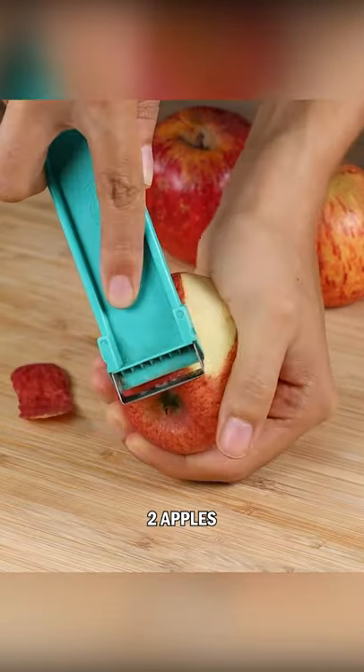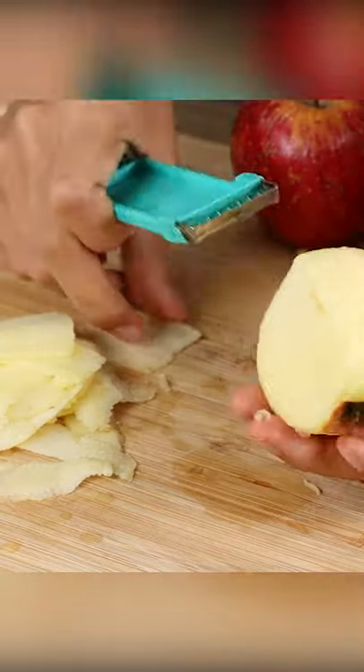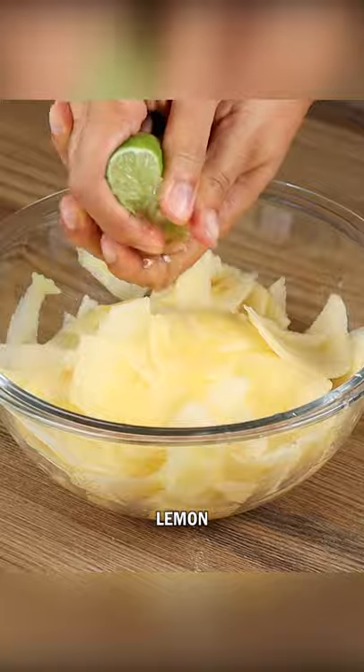For this recipe, we're going to need two apples. Peel them, then slice them with the peeler. Put them in a bowl, add lemon, and stir.